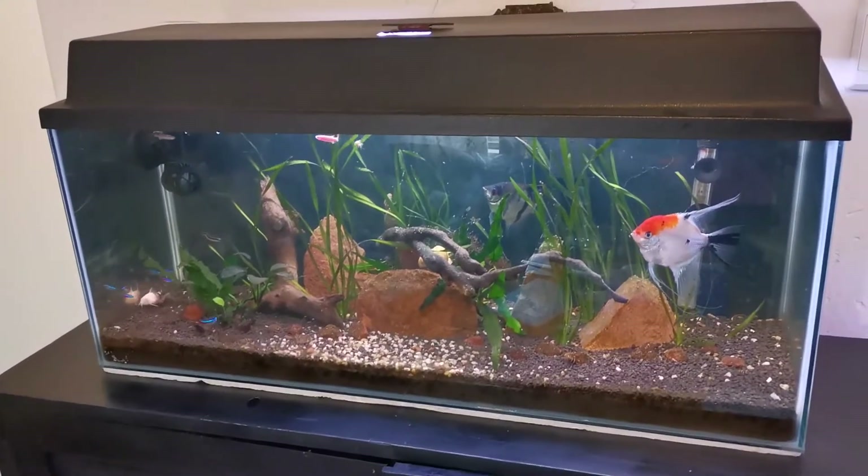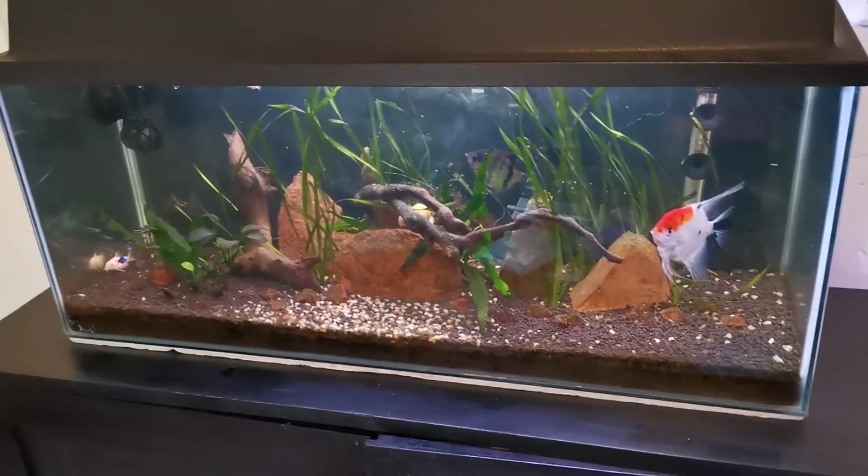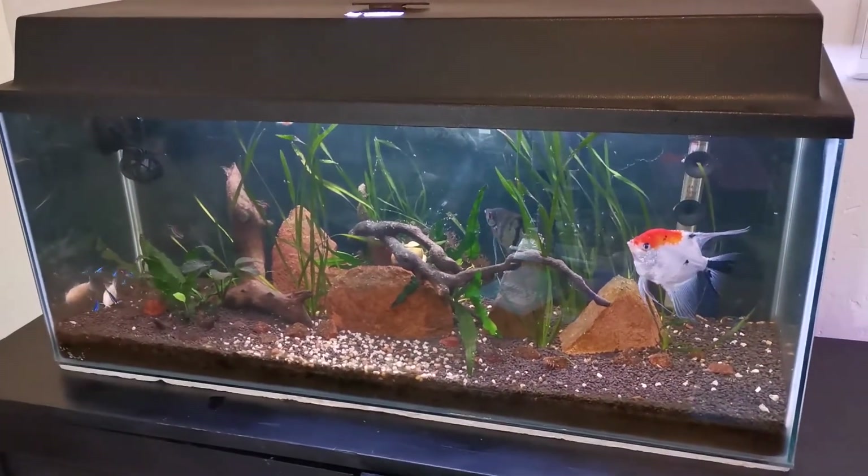You see what I mean though — that black background, colorful fish, bit of a glare, works perfectly especially for a living room tank, something you're going to look at every day.